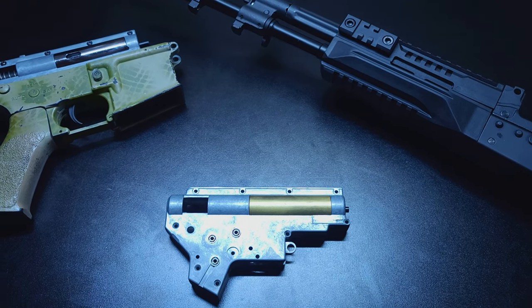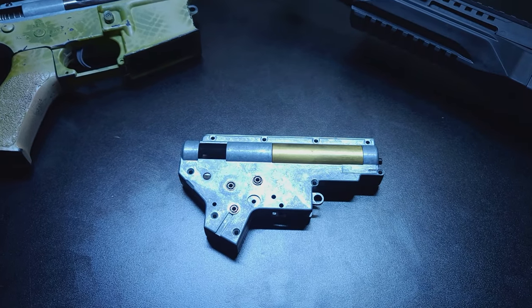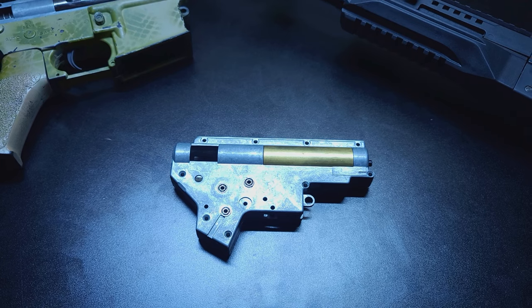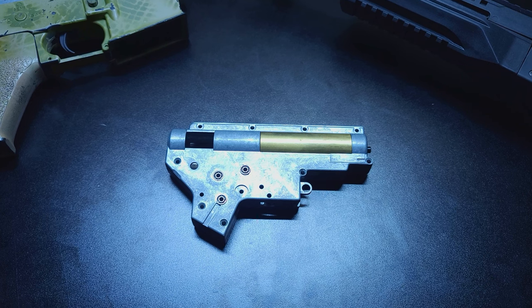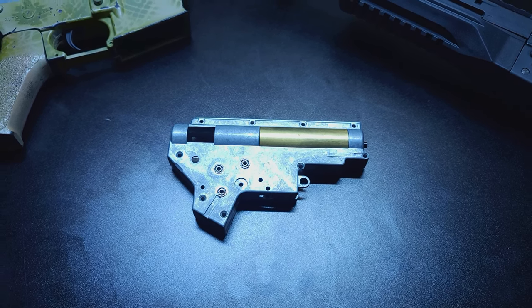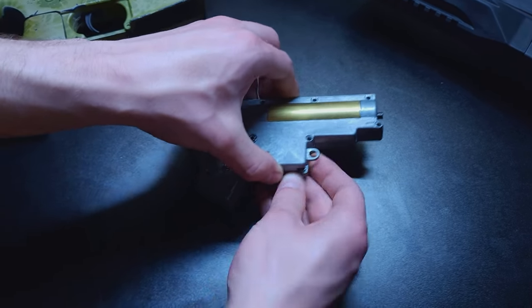Welcome back to Ordo Airsoft. Today we're going to be talking about a common issue with AEGs, especially guns that have a lot of use on them, a lot of wear. This is just something that happens when the gun wears and as a result you're going to experience a drop in FPS, power, sometimes consistency. And we're talking about the air seal.